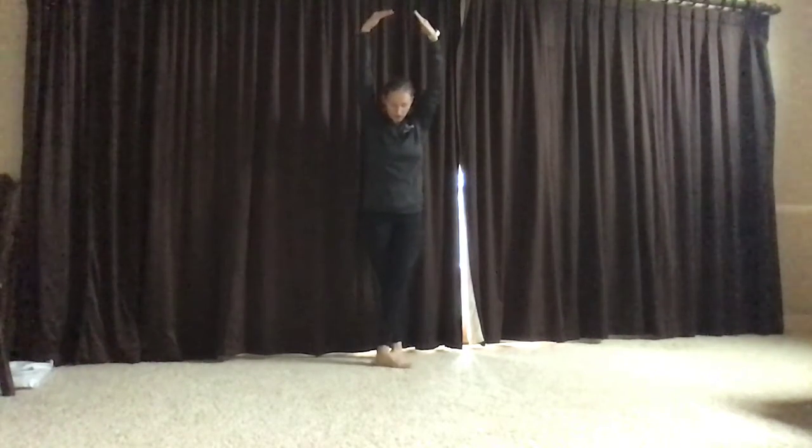Then for fifth position, close it all up. Left heel touches the right toe, arms are up.